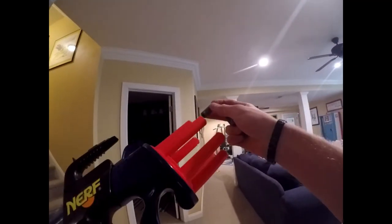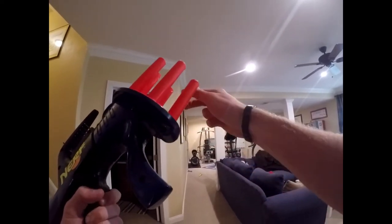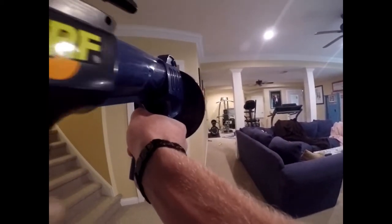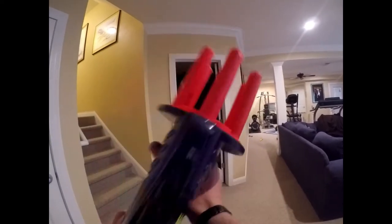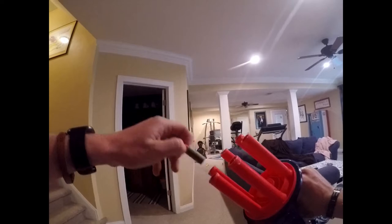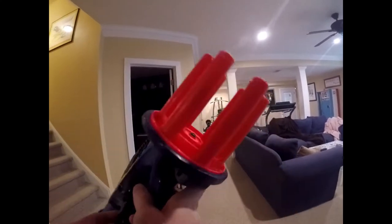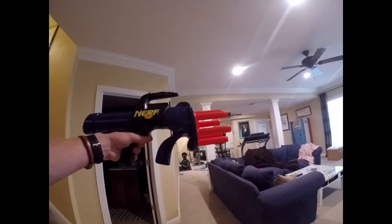Now let's try AF Pros — so half darts — and we'll just do single loading for them. And then after this we'll do them all double loaded to see how well they hit. It looks like we actually didn't fire one. There's something stuck in this one. So that didn't actually fire too good. This is more of a full dart length blaster though.